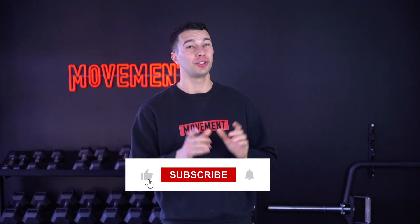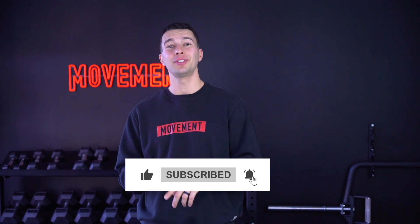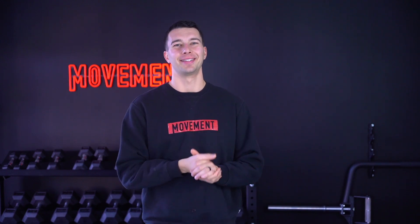If you enjoyed the video, make sure you smash the like button, subscribe so you don't miss any future videos, and we'll catch you in the next one. Thanks.